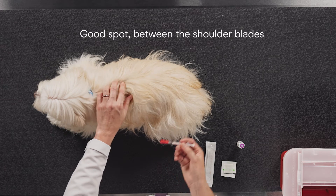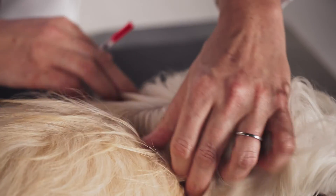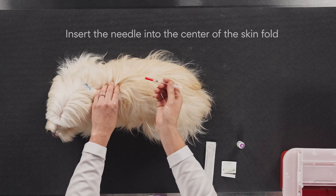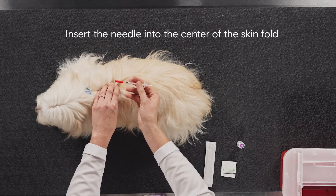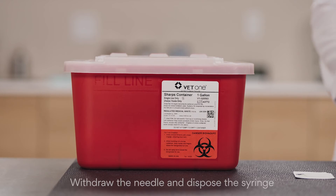Be careful not to touch the needle. You want to gently pinch an area of loose skin on your pet's back, like a little tent. A good spot is right here between the shoulder blades. If your pet has longer hair, like Charlie, you may need to part the hair to make sure that you hit your target. Insert the needle into the center of the skin fold, then gently push the plunger all the way down to dispense the insulin. Carefully withdraw the needle and dispose of the used syringe in your sharps container. And you're done.